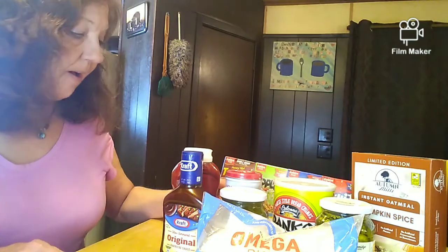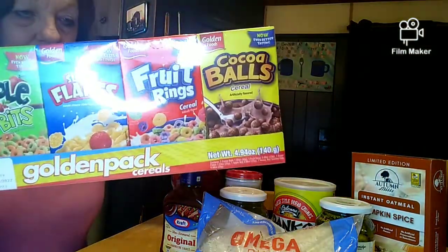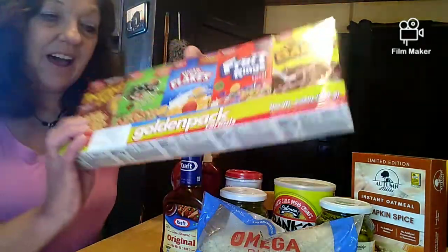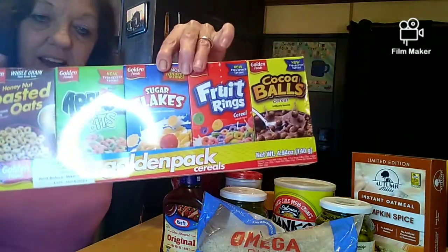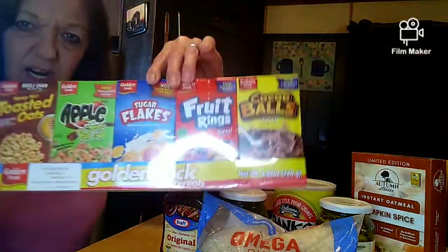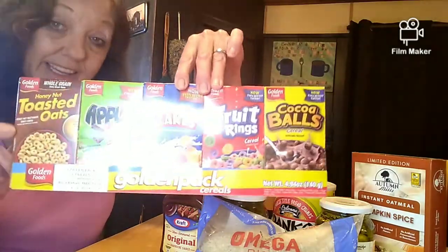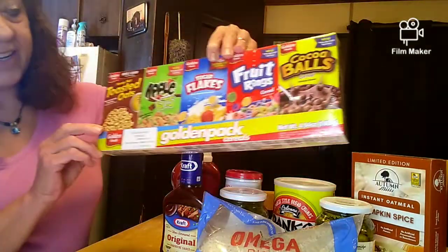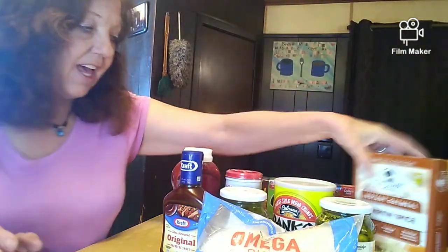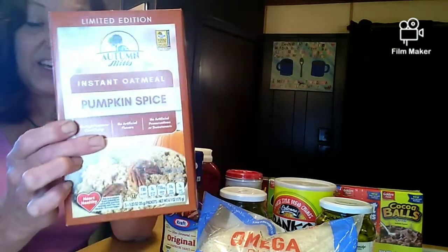I got this pack of five little cereals — you know, if you lost power, you've got it right here. When I was a kid we used to actually eat these right out of the box. I also got some pumpkin spice oatmeal, which sounded pretty good — I wanted to give that a try.